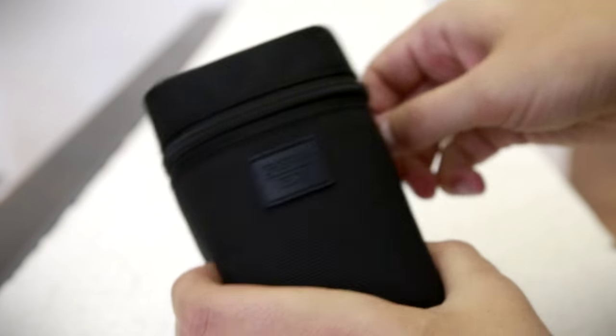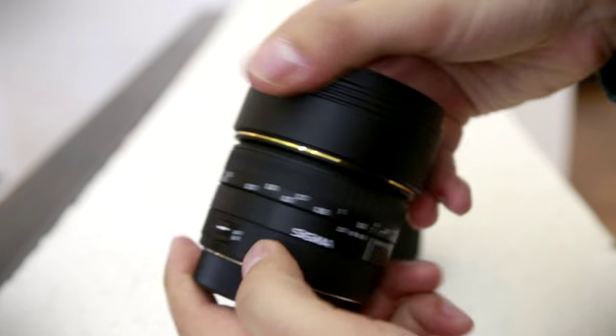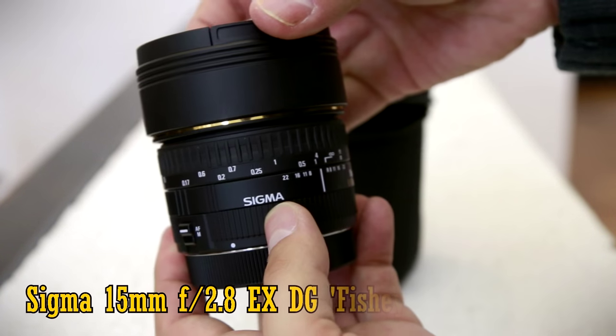Well, hello everyone, my name's Chris, and today I'll be taking a look at a fisheye lens, one that's specially designed for use on a full-frame camera, the Sigma 15mm f2.8 EX DG fisheye.